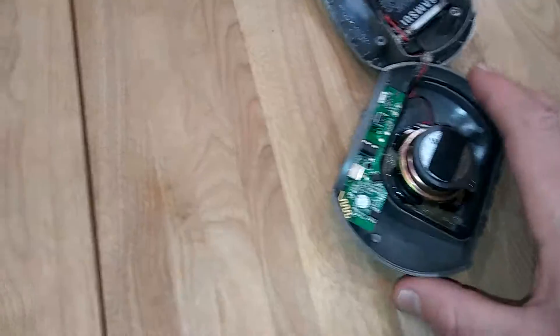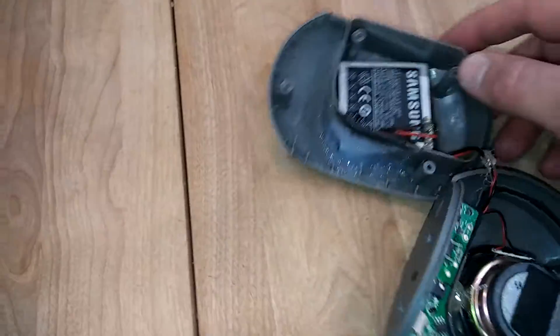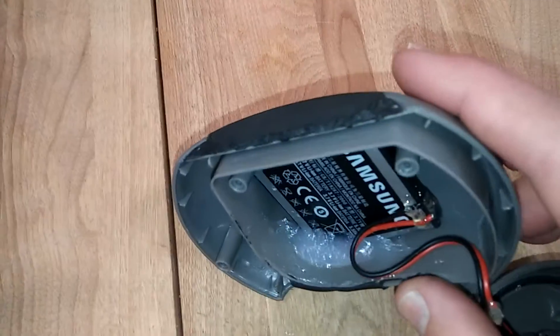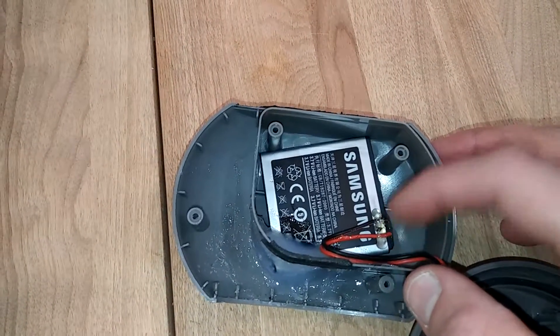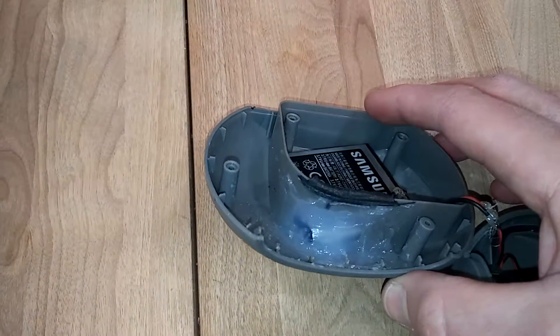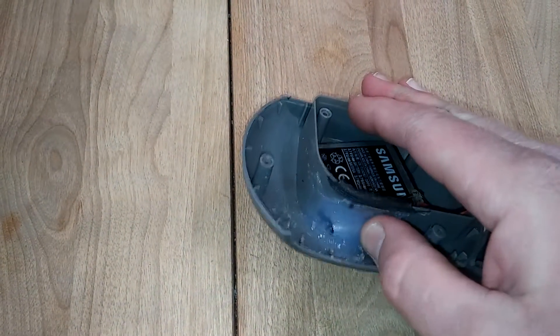All right, YouTube, this is the result of my hacking. I simply took an old Samsung battery, soldered the wires to the positive and negative terminals that were nicely labeled by Samsung, took my Dremel, and carved a little hole in the speaker box cavity.